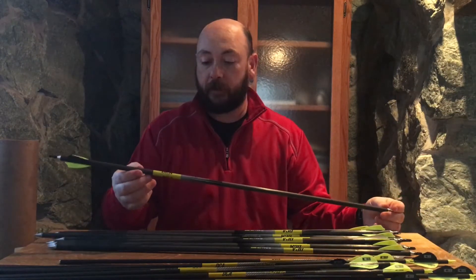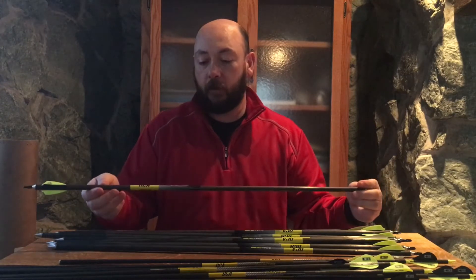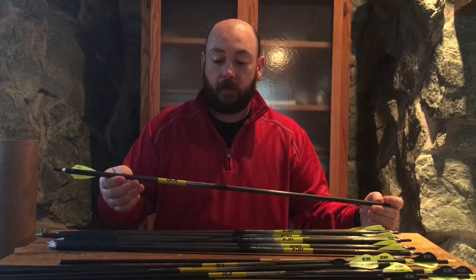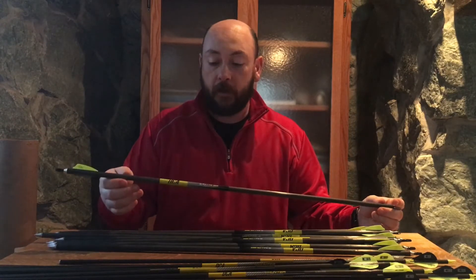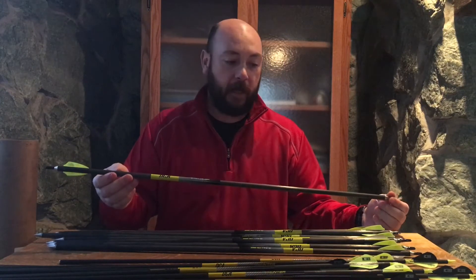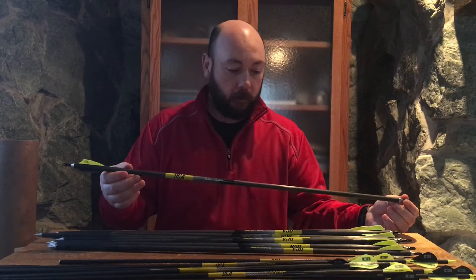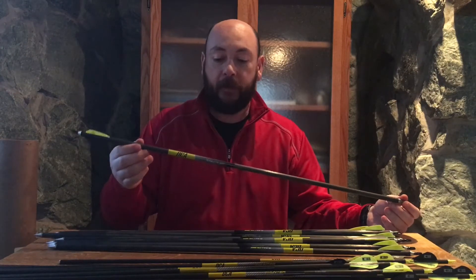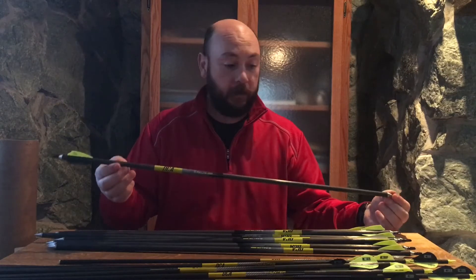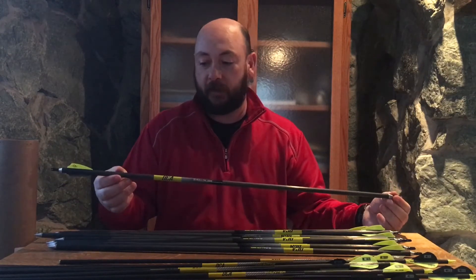One of the best parts about Deer Crossing is the speed at which they get your arrows to you. I ordered these on day one, and they were built at the end of day one and shipped the next day. It's a service that they provide — they're still a smaller company and growing like wildfire, but if they can maintain that, what a wonderful service.